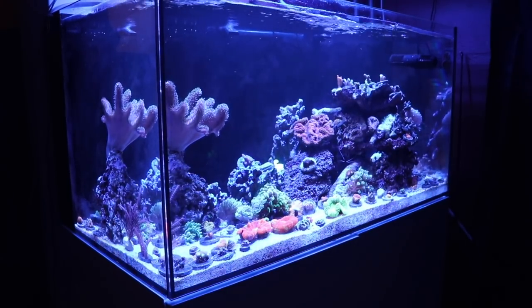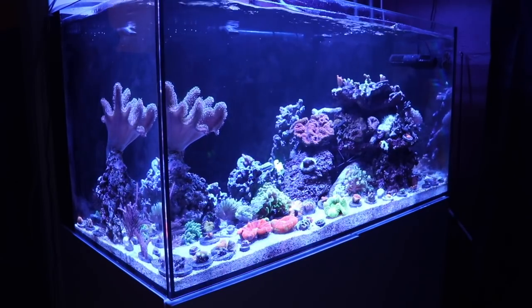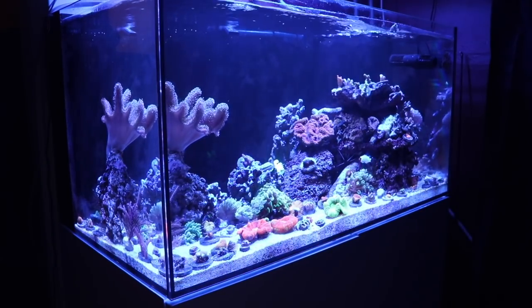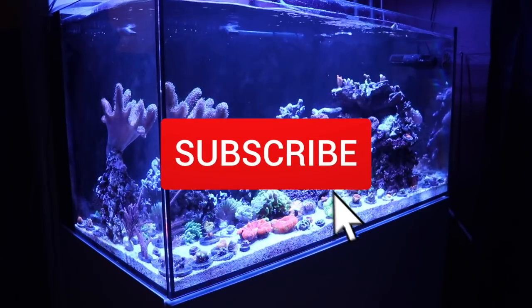What's up guys, Jeff here, and today we got a brand new video for you. We're going to be taking a look at the top 10 invertebrates for your reef tank. If you're new to the channel, this is where I talk about everything reef tank related, so if you love reef tanks like I do, make sure you hit that subscribe button and the bell so you can be notified every time I upload a new video.